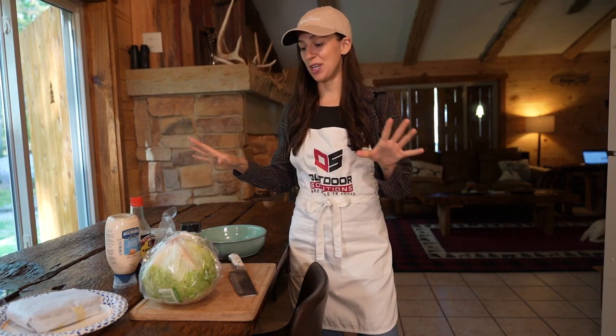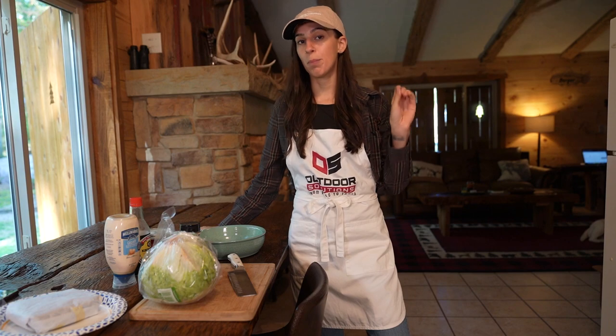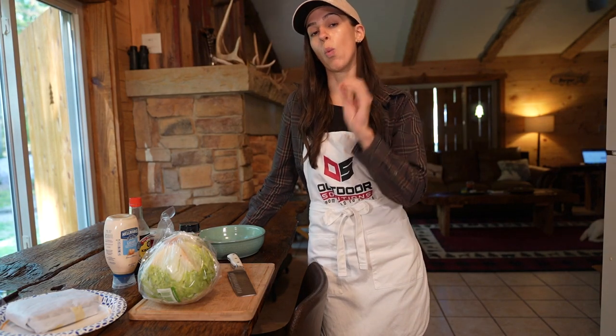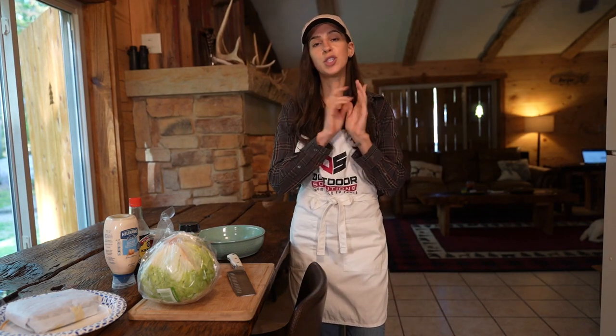Hi folks, my name is Allie D'Andrea. Welcome back to another Outdoor Solutions from Field to Table YouTube video. Today I am bringing you guys a delicious but super simple burger recipe. This will not take you any time at all, but there's a really special important tip for cooking wild game specifically that you guys are going to want to stick around for. So without further ado, let's jump right into it.